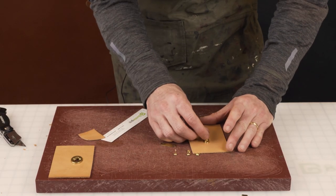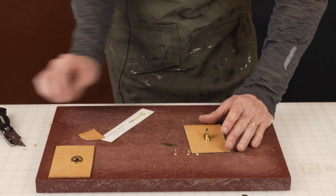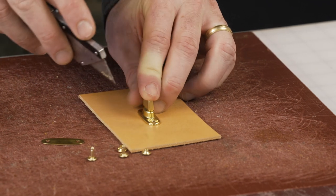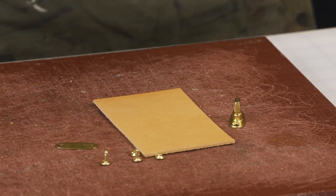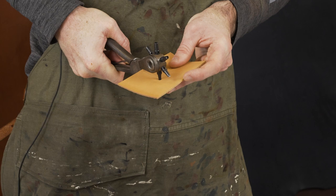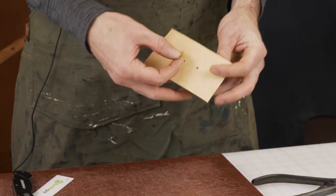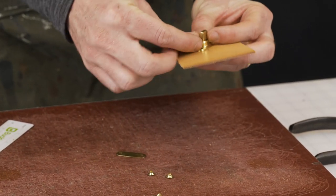Next is the turn lock side. We don't have to cut a hole here — we're going to center it. If you have an awl great; if not, just make two little marks to keep it centered, one and two. I'm going to use a rotary hole punch to make the two holes for the posts.